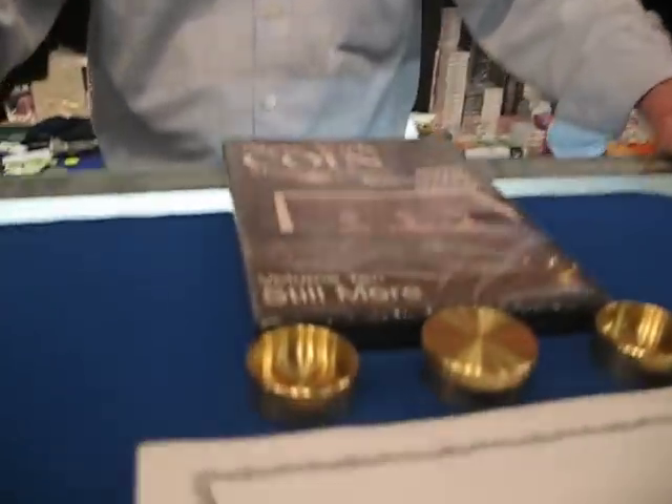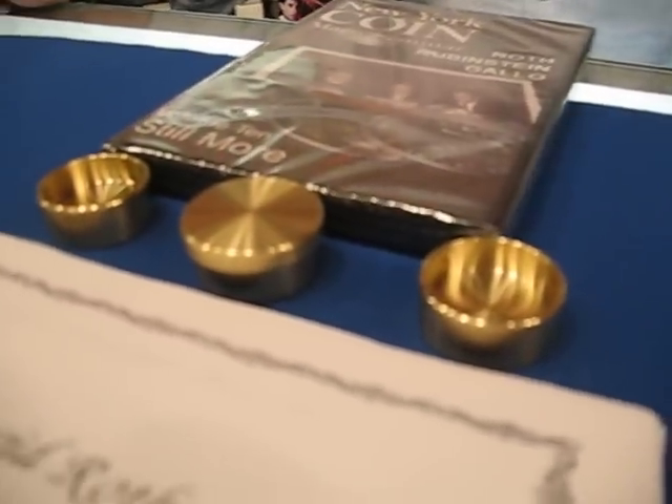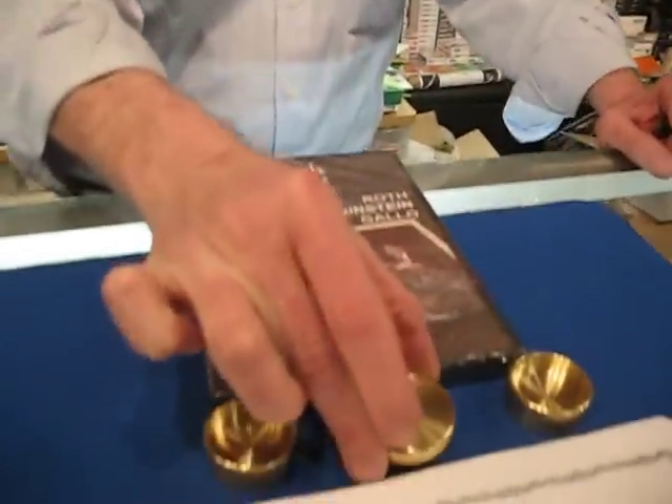I designed these boxes myself. They have some wonderful design features. The walls are very thick, making it much easier to balance a coin on the rim to do a rim steal. The coins will take an expanded shell — most coin boxes won't do that. Notice there is no step in the lid, because I think that looks suspicious.